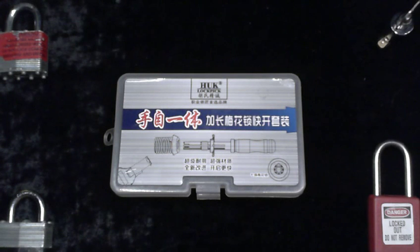Hello YouTube. Welcome to part 2 of Tubular Lockpicks here on Locked Out. Part 2 — we're going to be dealing with the Huck Pick.